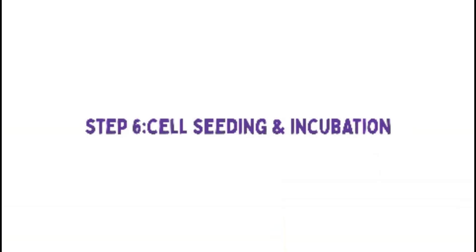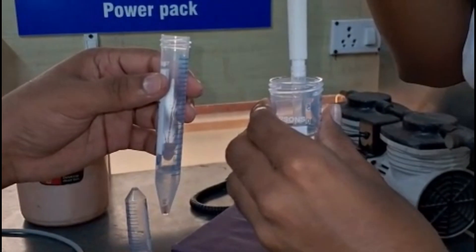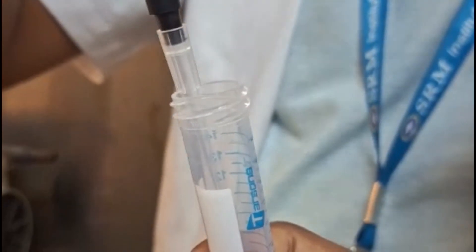Step 6: Cell Seeding and Incubation. Resuspend the fibroblast pellet in fresh culture medium and transfer it to a sterile culture flask. Place the flask in a CO2 incubator at 37 degrees Celsius for 24 to 48 hours. Fibroblasts will adhere to the surface while non-adherent cells will be removed during the media change.